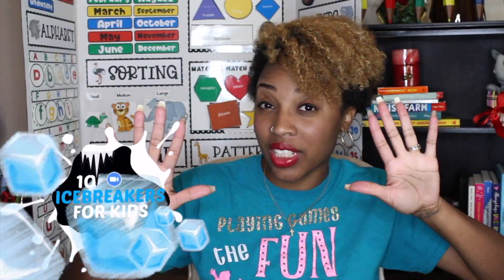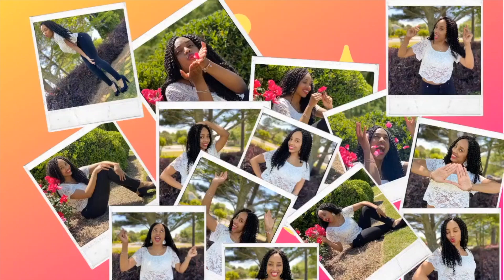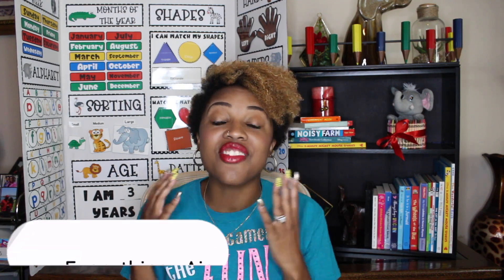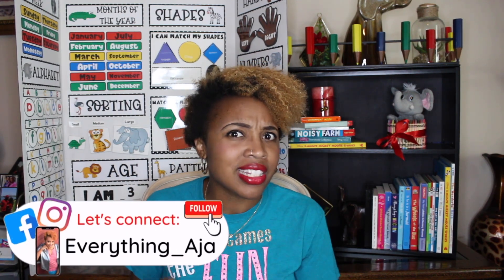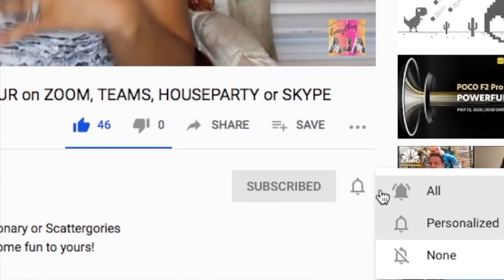Building a strong classroom community is just what you need in order to have a successful school year. That's why today I'm going to give you 10 really fun virtual Zoom icebreakers for kids. Hey fun people, welcome back to Everything Aja. If you're new here, hi, my name is Aja. Here on Everything Aja, I help parents and teachers just like you make teaching and learning as fun as possible. This way we get kids that actually fall in love with the art of learning. If this sounds like you, make sure that you like this video, subscribe down below, and make sure you click that bell icon because it's the bell notifications that's going to alert you each and every time I upload my new videos on Tuesday.